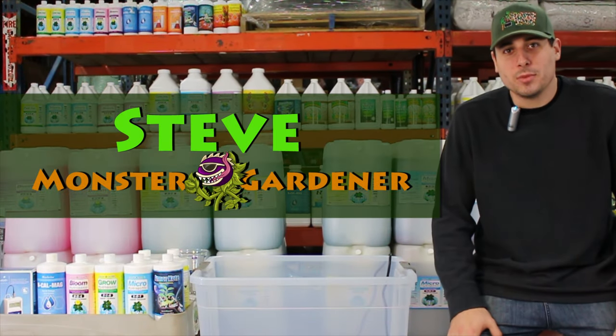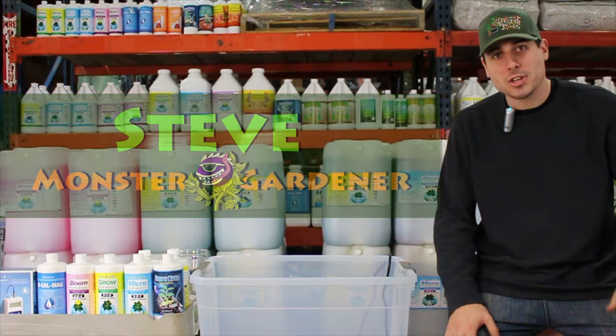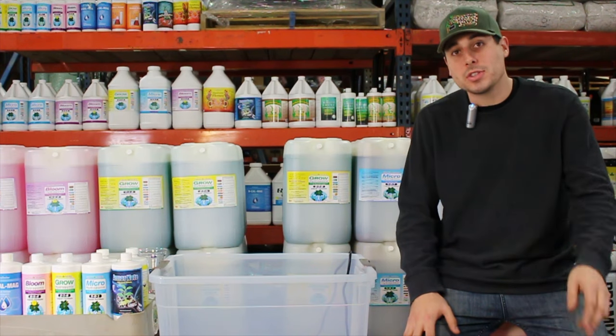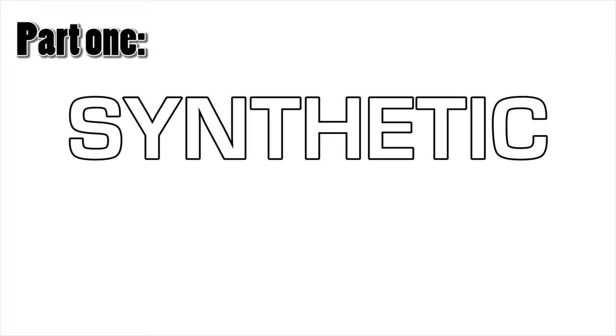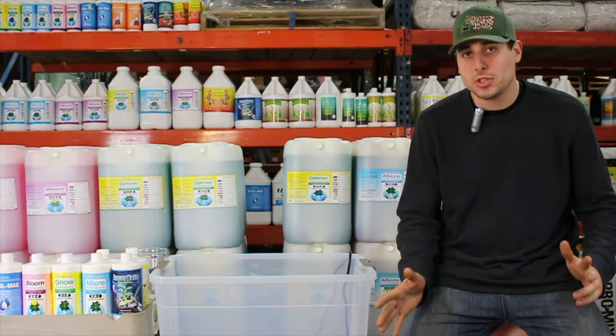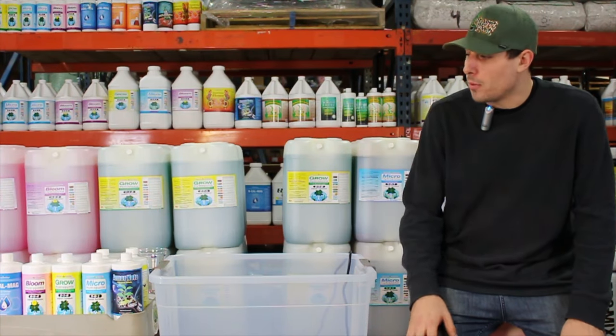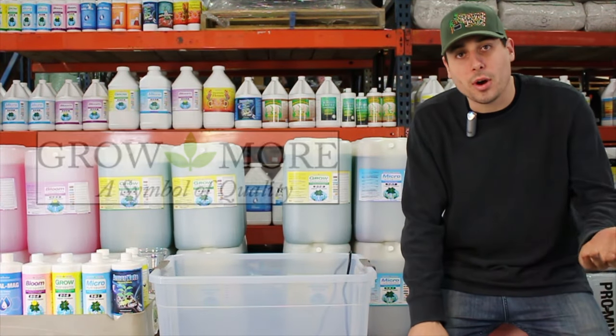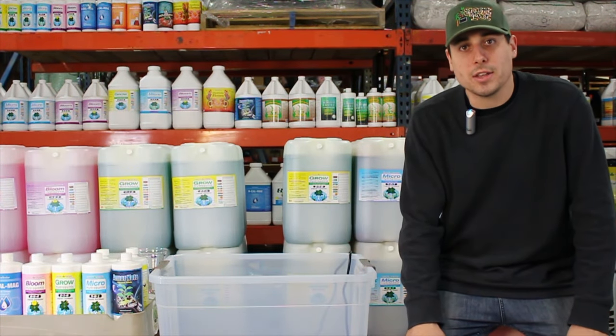Thank you for logging on to MonsterGardens.com. We're here to talk about a really great educational video — how to mix a reservoir. There are going to be two parts to this video. Part one is going to be a synthetic regimen, part two is going to be an organic regimen. We decided out of all the different lines we carry to pick two to keep it real simple. For the synthetics we're going to be doing Grow More because it's just going to be a three-part, which is very familiar to what many of you are doing.